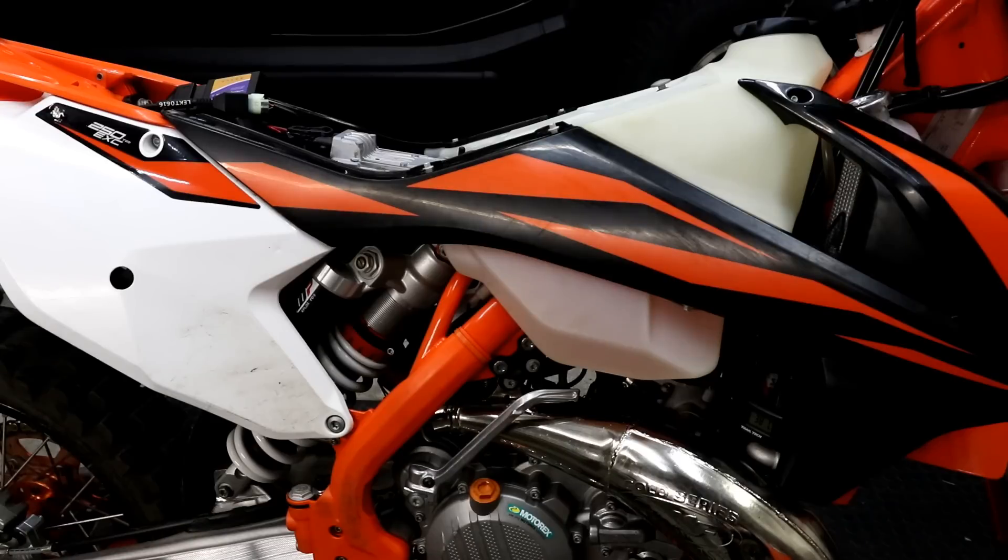My bike is a 2019 KTM 250 XE TPI. It should work fine on 300 models and also 2018 TPI models as well.